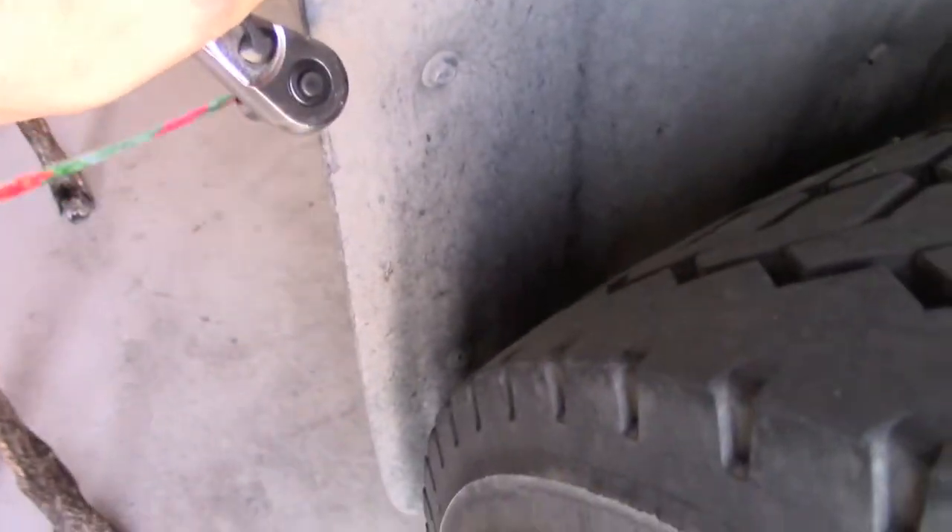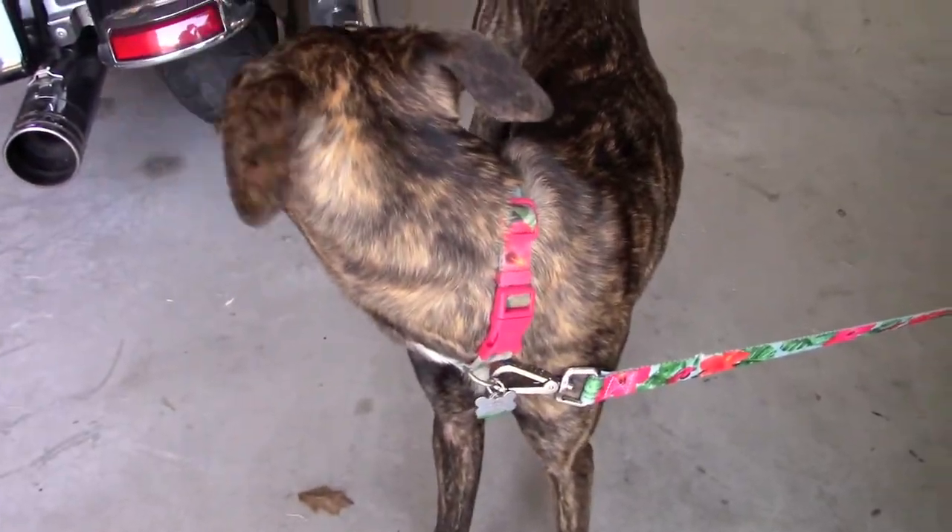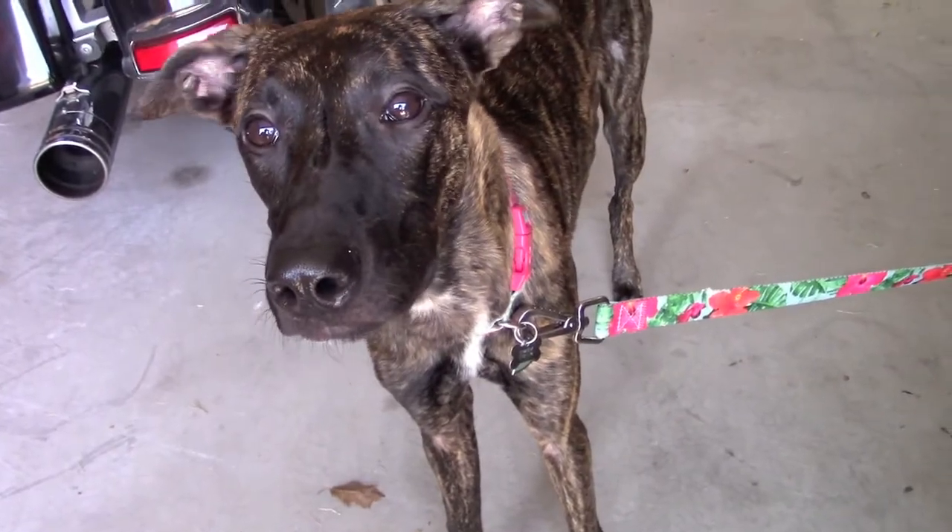You got two that are 10 millimeters and then this is just a snap screw. Always make sure you have a little help with a companion — right Lily? She's gonna help me with this one today.